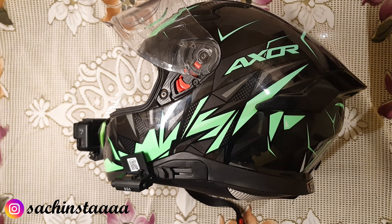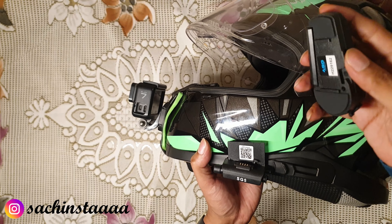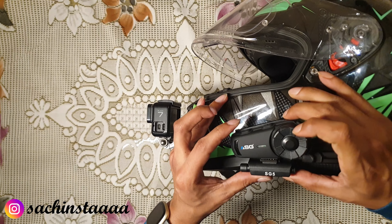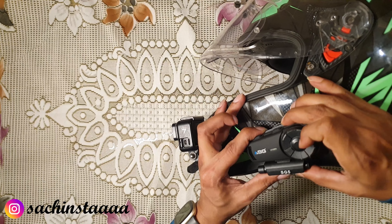We have set up the helmet and now the only thing remaining is the ASG unit. I have also put the mic in. The mic goes from here and ends here. So let's connect the device to the helmet — this is the last step. These clamps — the unit will go here. And here we have the full set-up. This is how it fits.